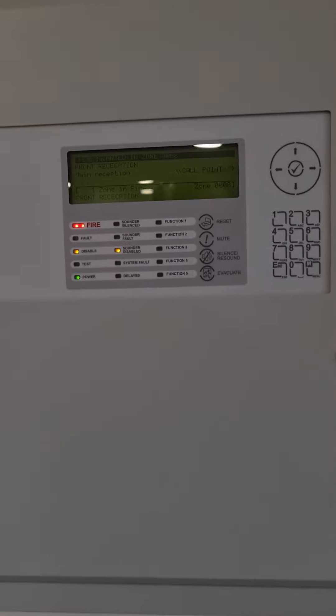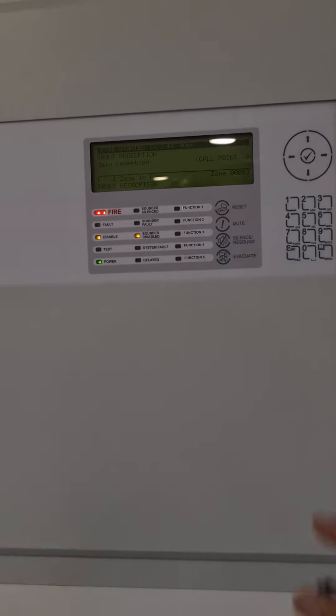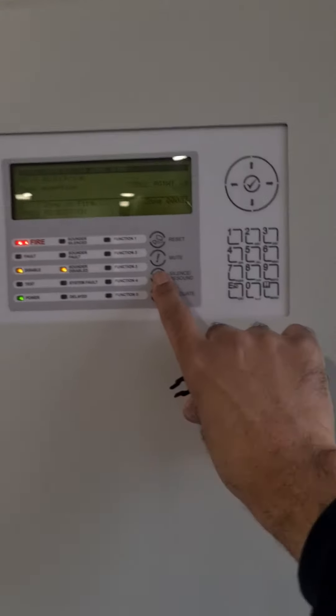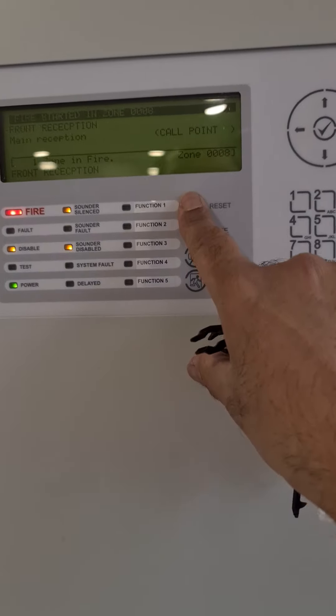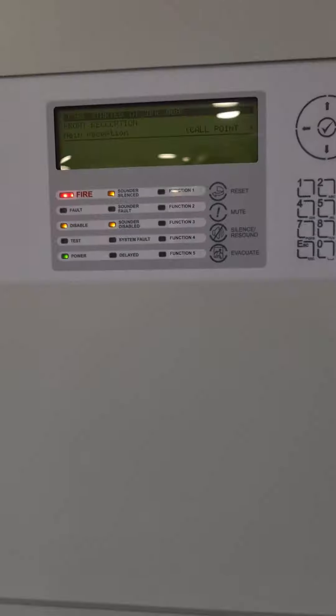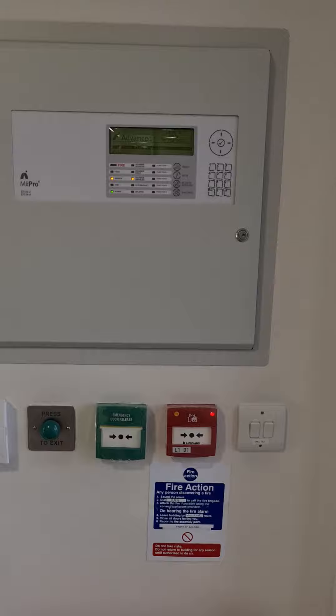I've silenced the sounders on this particular instance so the alarms aren't blaring. I'll then press the silence button, count to three, and then reset. And that concludes how you do the weekly fire alarm testing at this site.